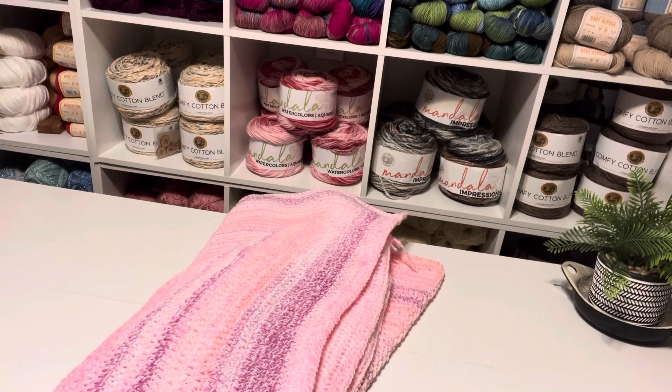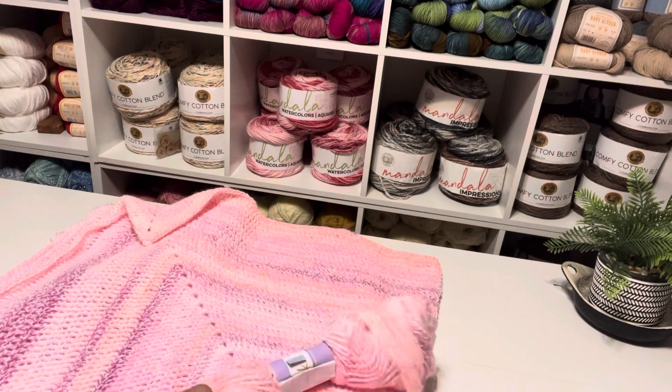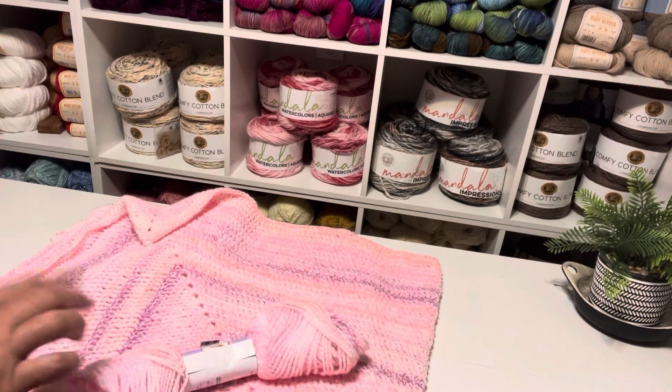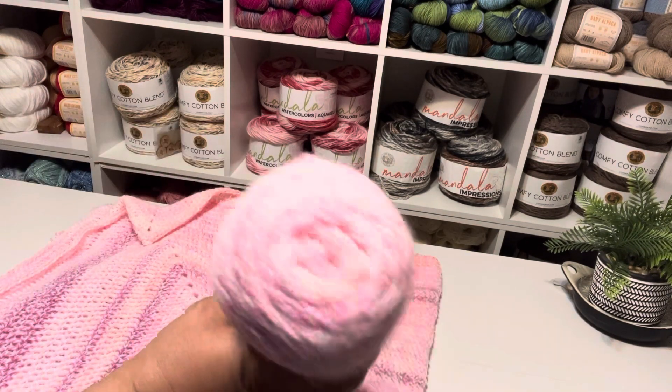So this second one is in the same family — this is beautiful. That's what's left of the yarn. I'll put this on my shelf, because I have twelve more of these on the shelf.